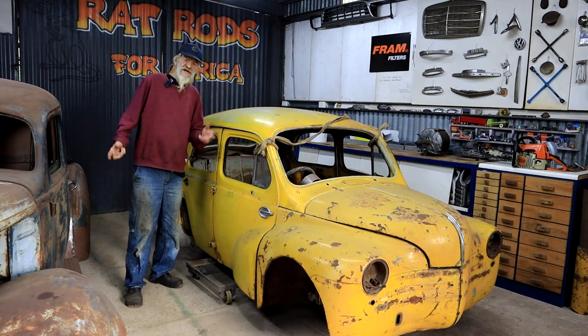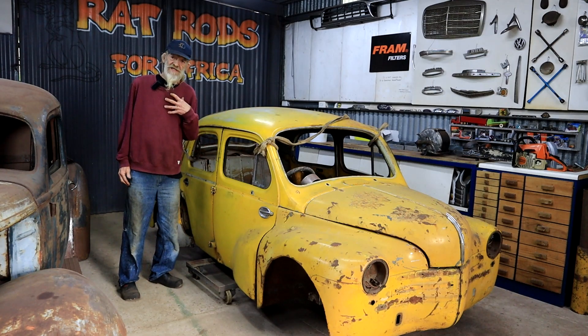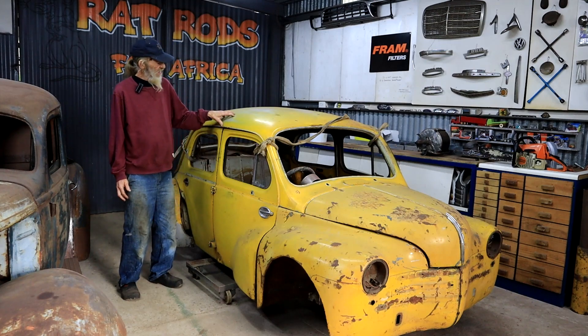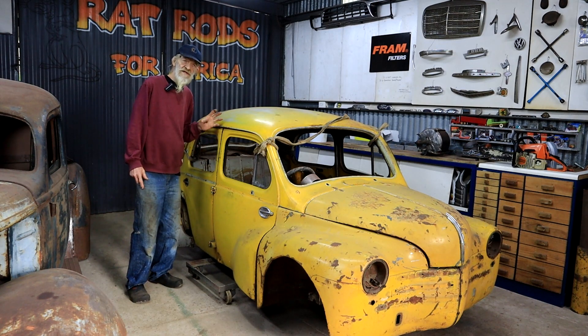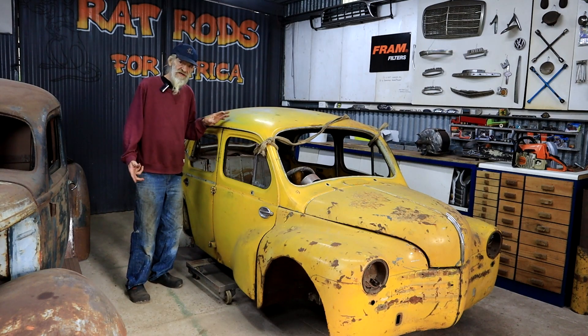Just in case it's your first time here in my forest shop, my name is Duff, and I'm working on the RenoBug project. It's a 1959 Renault 4CV body that I've started customizing, and I'm marrying it to a 1971 VW Beetle floor pan that has already been shortened. There are a number of videos about the project already under the RenoBug playlist if you want to check it out.